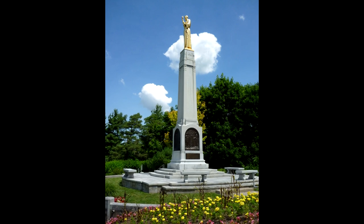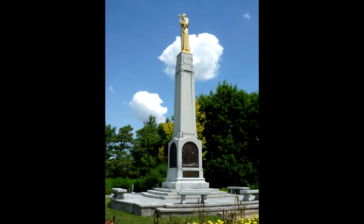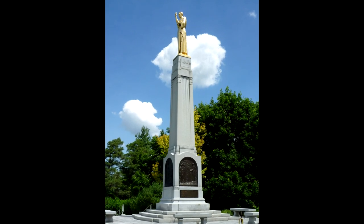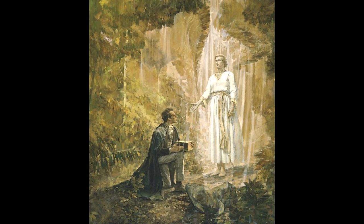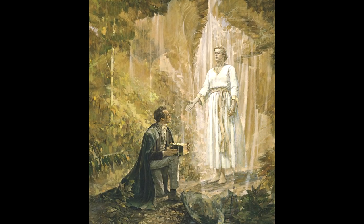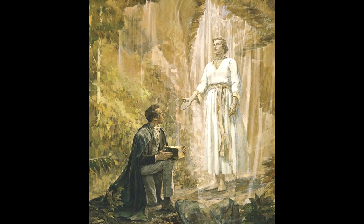The monument, atop Cumorah, was dedicated July 21, 1935, by President Heber J. Grant. Today, each time I look up at that beautiful statue, I am reverentially reminded — first, of the sacred events of the coming forth of the Book of Mormon, of Moroni and the Prophet Joseph Smith, and secondly, of the miracle of the monument itself: designed by revelation, chosen by an angel, and modeled by a miracle.